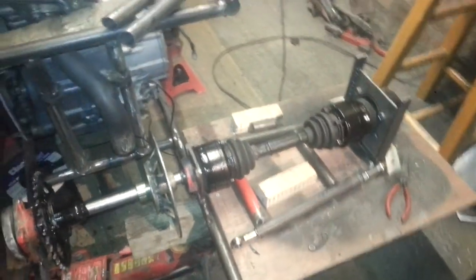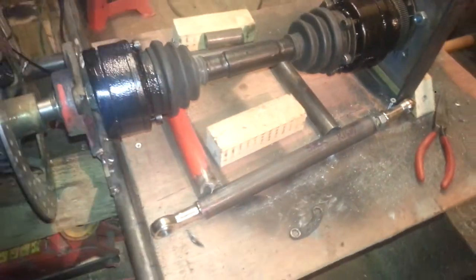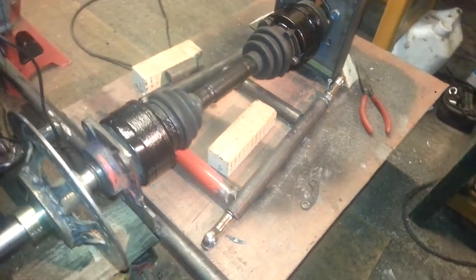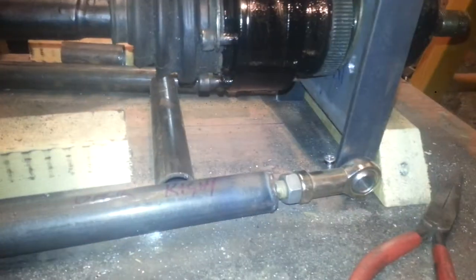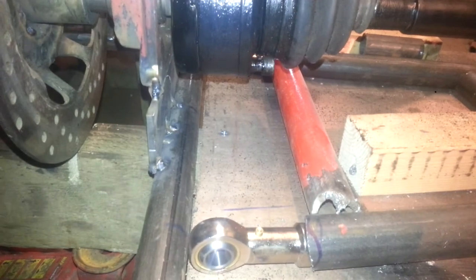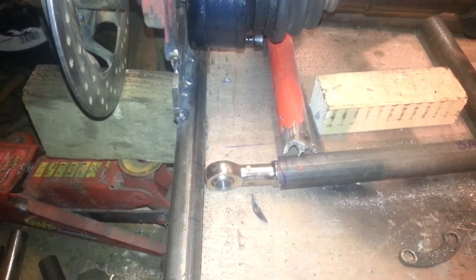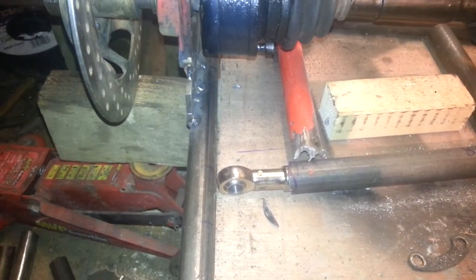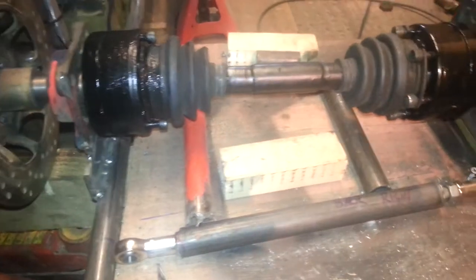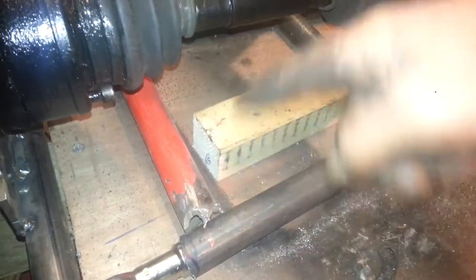I'll finish off these rear wishbones and figure out what I'm going to do with them, because I haven't really decided whether I'm going with the rose joints, or whether I'm going to use like a sleeve. But I like the idea of rose joints — it's nice and easy. Wishbones are easy made then. If I break one or bend it, I'll probably end up cross-bracing it or something.